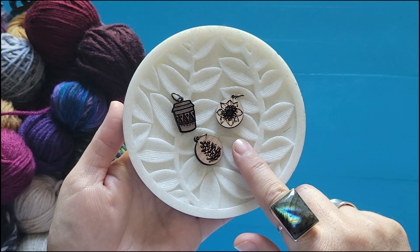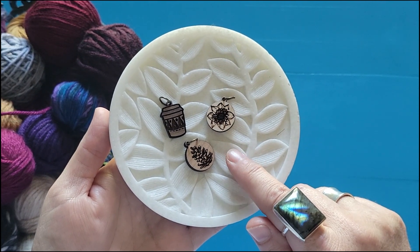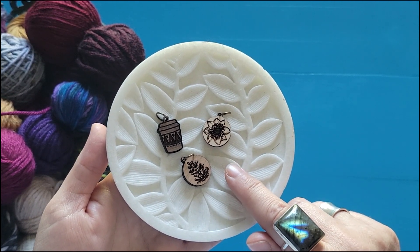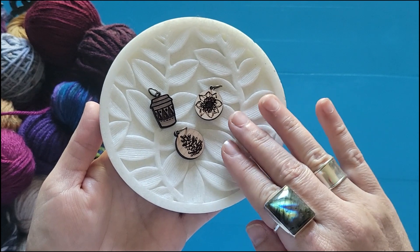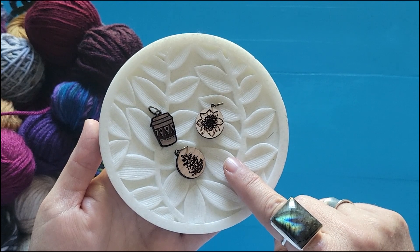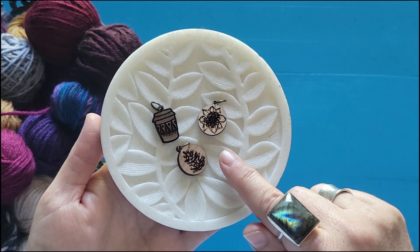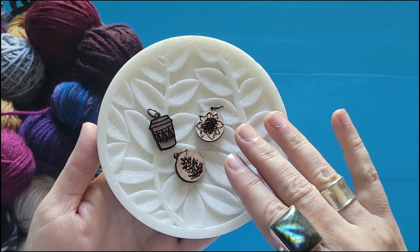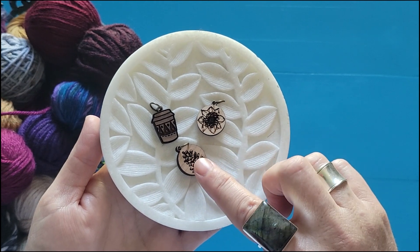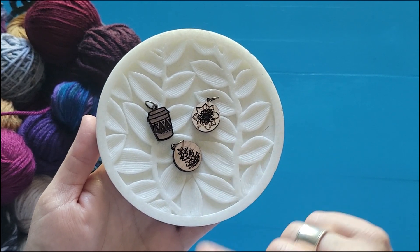I absolutely love the company Sunrise Grove on Etsy. They have so many gorgeous laser-cut wooden tools for crafters, but they focus mostly on knitters. So I'm always a little disappointed that their stitch markers only come in knitting options. I made a purchase from them a little while back and they sent me a really adorable set of stitch markers as a little gift along with my purchase. And so I thought I'd show you how I'm going to take these stitch markers and turn them into crochet stitch markers so that I can use them every day.